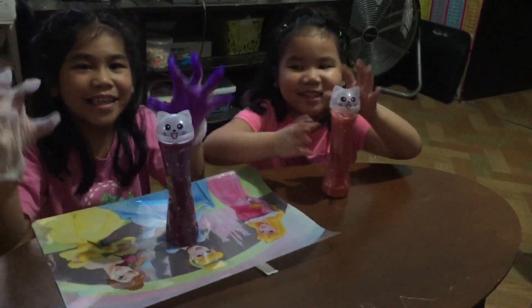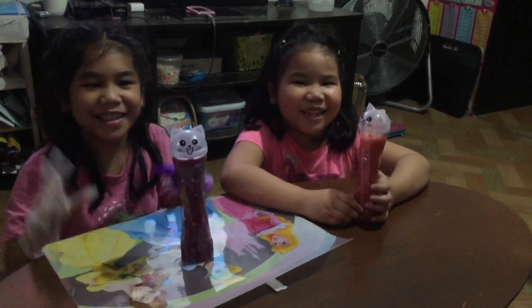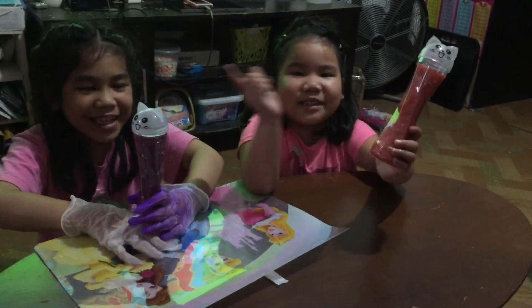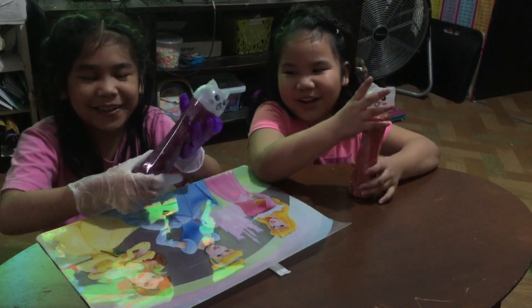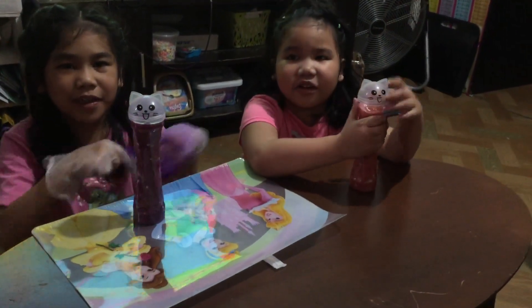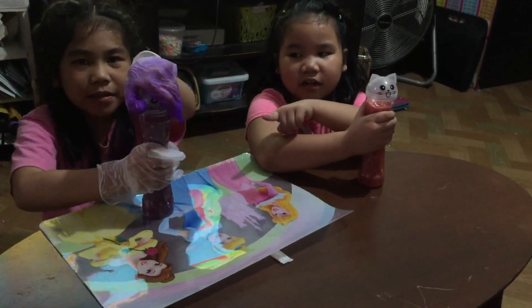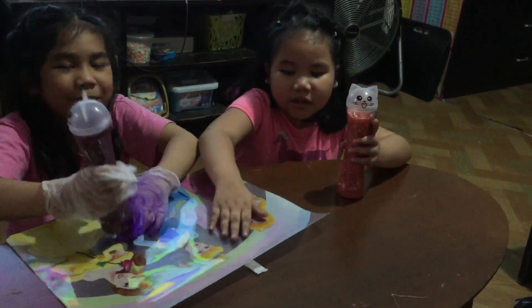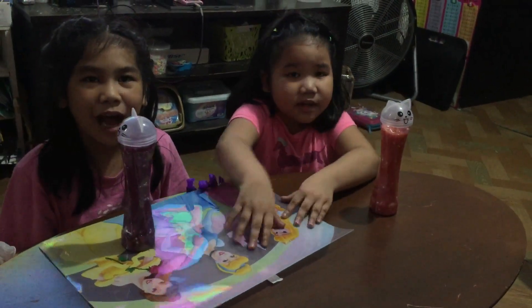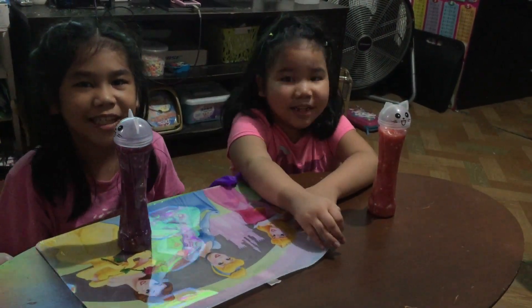Hi guys, good morning! We got some slime. Mine is red, Chase's is purple. I'm wearing gloves just in case, because this one got something purple and we will show you how to make so many bubbles in the slime.